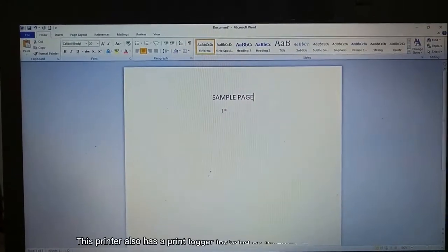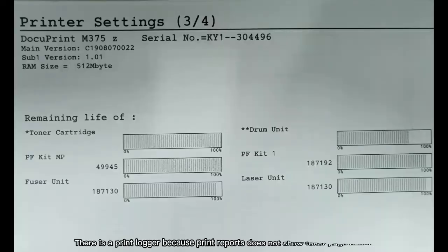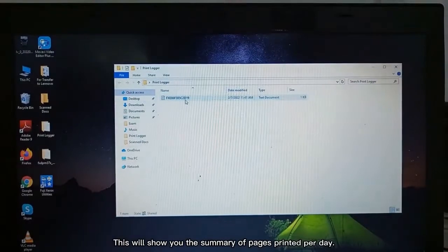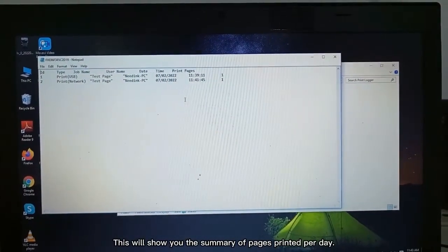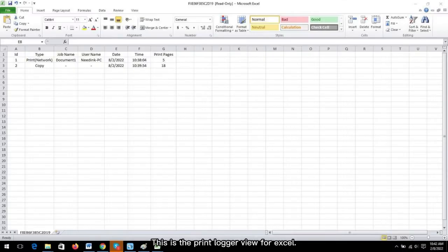This printer also has a print logger included on its embedded web server. There is a print logger because print reports do not show toner page count. This will show you the summary of pages printed per day. This is the notepad view for the print logger shown daily, and this is the print logger view for Excel.